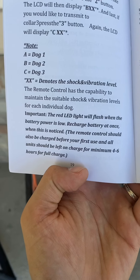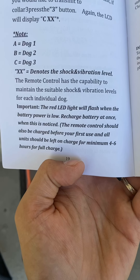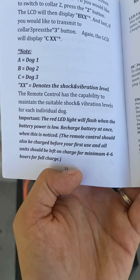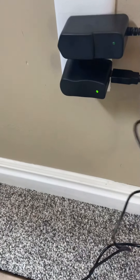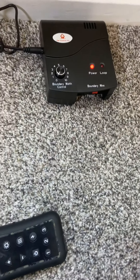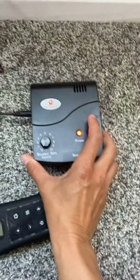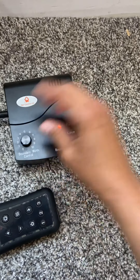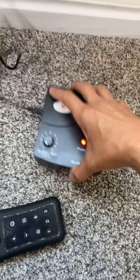The first thing I read that I'm going to take action on is that the remote control should be charged before use, and all units should be left on charge for a minimum of four to six hours for full charge. So I'm going to start charging my stuff now. Here's one and it turns green — that's awesome. There's the other one, that one turns green too. This big one goes into the transmitter. Is that going to be beeping the whole time? I can't deal with that.